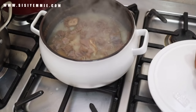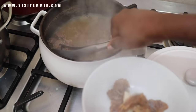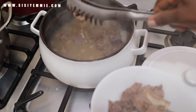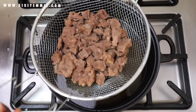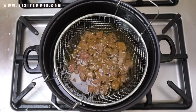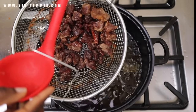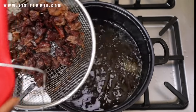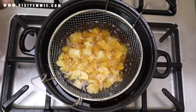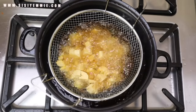Now that the meat is boiled, I am transferring it to a plate so that all the water will drain before I fry it. If you just put your meat straight into the frying pan, accidents will happen. After the beef has cooled, I am transferring it to a pan with oil and frying the beef until it is dark brown. In the same oil, I am transferring the plantain so it picks up the flavour from the beef.